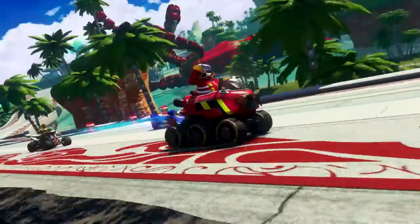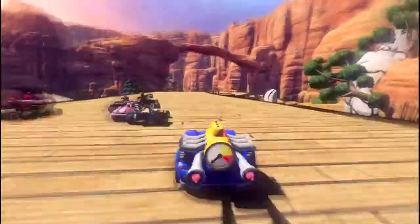Sonic and All-Stars Racing Transformed is an action-packed racing game featuring a whole host of Sega's favourite characters, where players transform between cars, boats and planes all during the race.